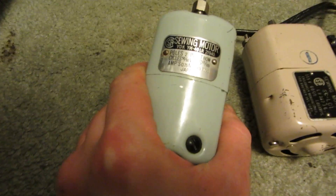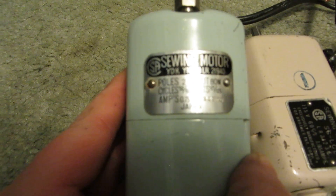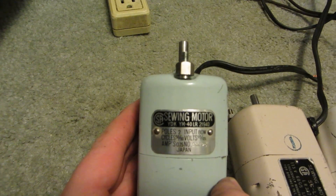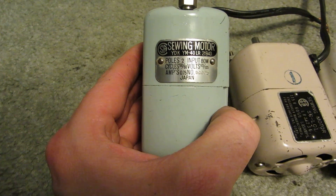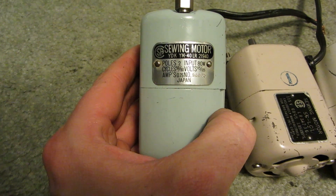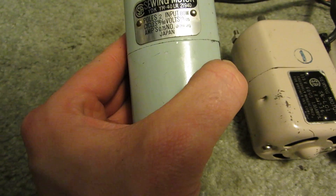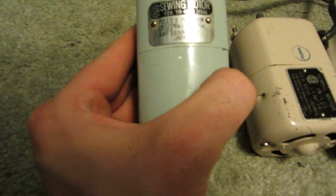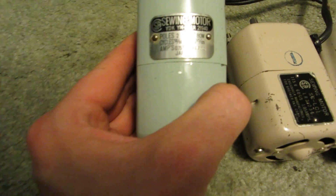First up, I don't know what brand it is, but you can see: sewing motor, YDK, YM-40LR, 0.75 amps, made in Japan, 115-125 volts, 50-60 cycles, input 80 watts, 2 pole.